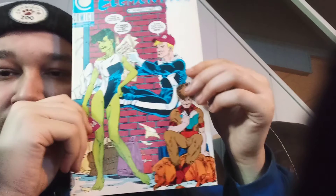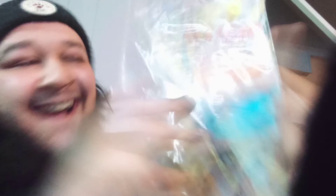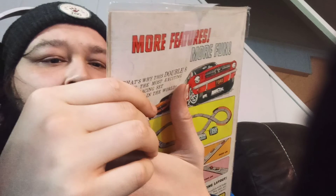Elementals by Comico. Some of these publishers I've never heard of, and that's kind of dope. Elementals number nine — that's cool. Oh, this one has a price tag of twenty dollars. 'Batman versus Eclipso — hero and villain in one man. Warning: DC's demon of darkness is out to destroy the Caped Crusaders. See what happens if he succeeds.' Number 64 — that's cool. Sometimes you pull a fucking awesome comic out of these.